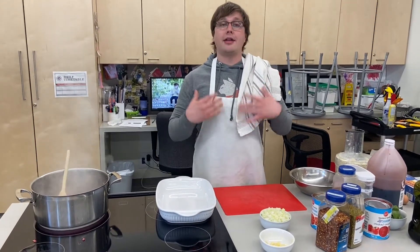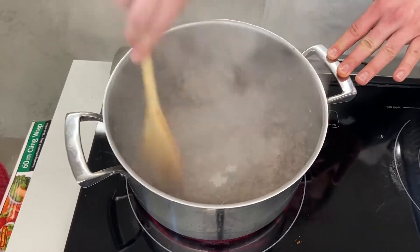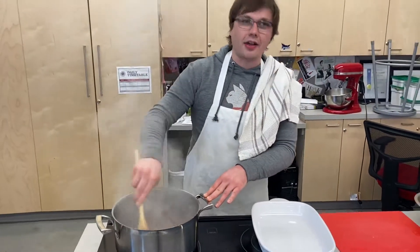First things first, we have to make the sauce. If you'll see over here, I am making a meat sauce. I've got my ground beef, it's already browning in the pan. If you want to make a vegetarian sauce, you can just skip right to the next step.